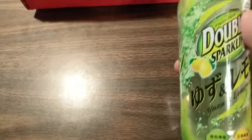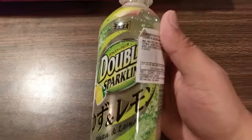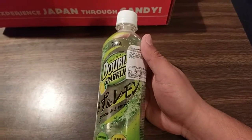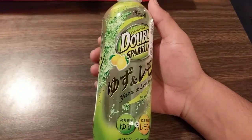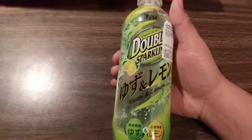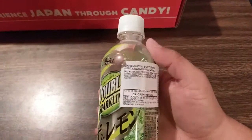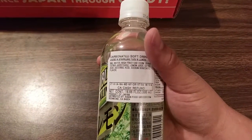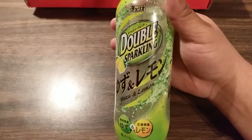So what we have here, this is also part of the premium. This is the Double Sparkling Yuzu and Lemon Soda. I don't know what yuzu tastes like, but I'm assuming it's some sort of citrus kind of thing, so it's probably like a lemon-lime kind of flavor. This is part of the premium set — double sparkling.